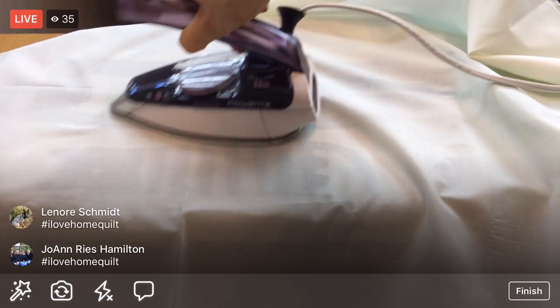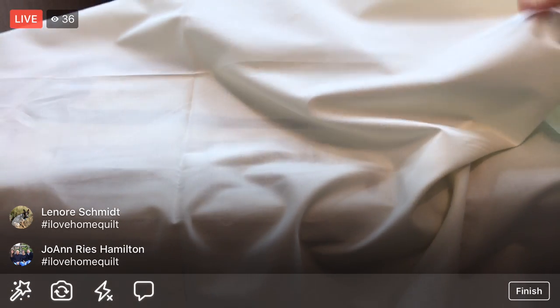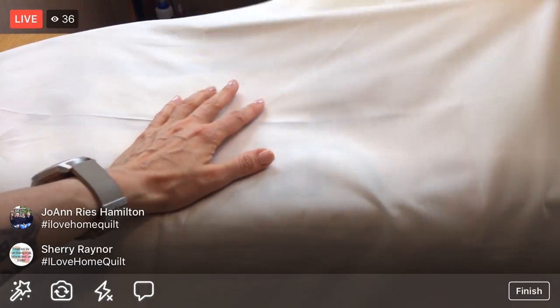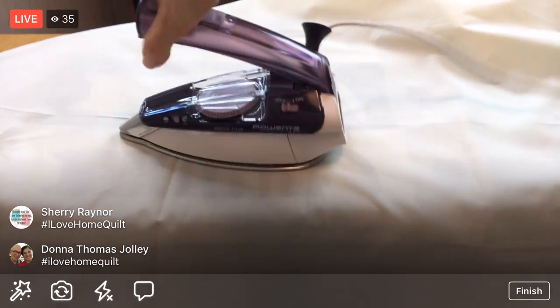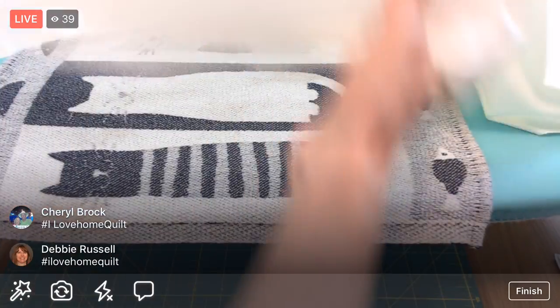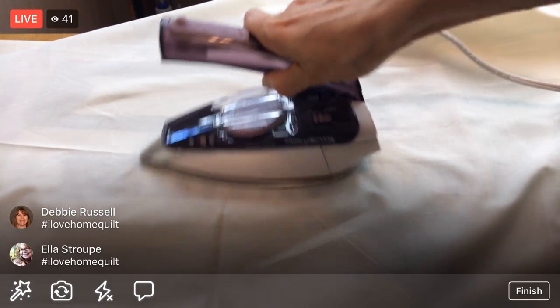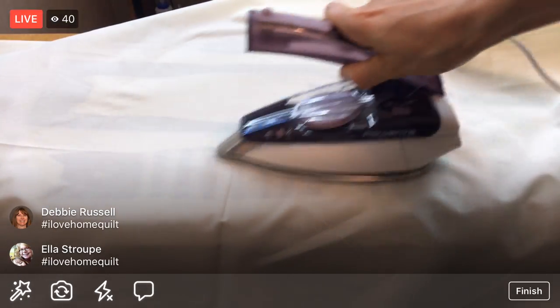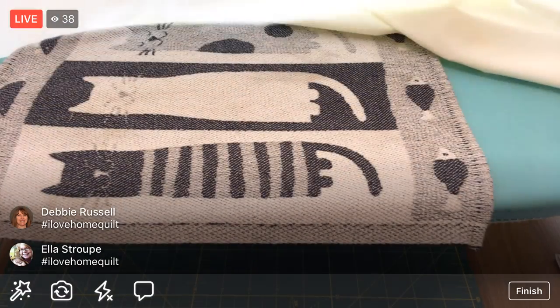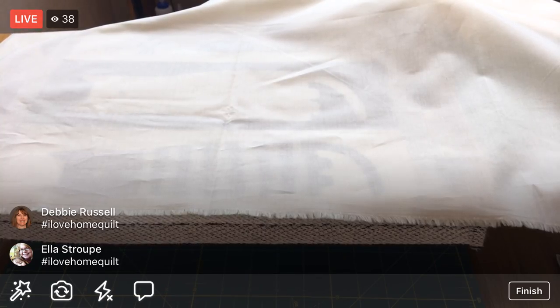Some of this fabric from my stash is very old and has been folded up for years and years. The next fabric we cut out I think I've had over 10 years - I'm finally using it though! All these projects we've been working on in the evening are really helping me use up my stash, which is awesome.